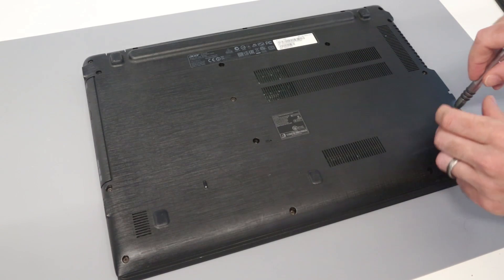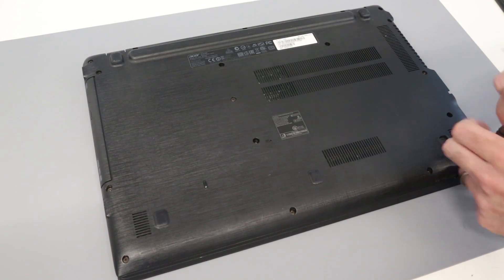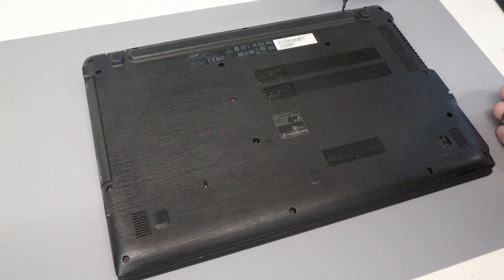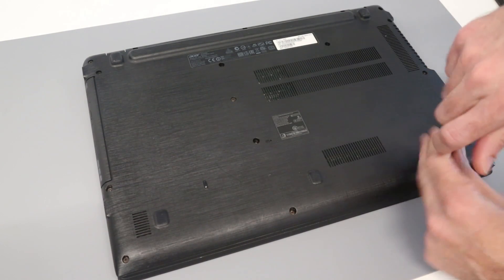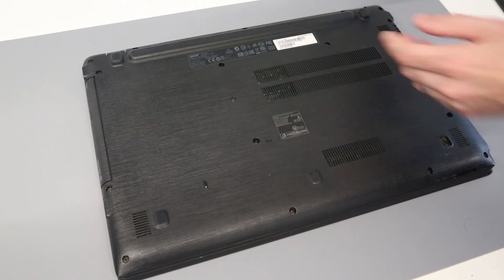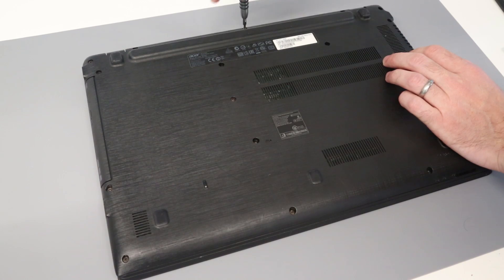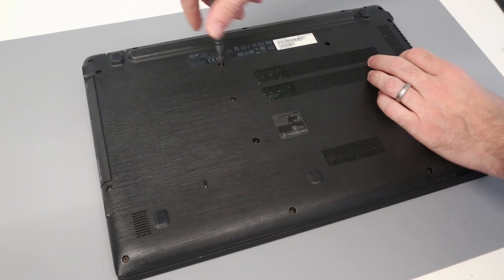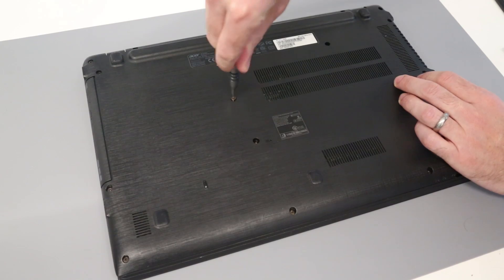They are all visible from the underside of the laptop. I was actually surprised I've never featured one of these machines on the channel, because I've done a lot of drive replacements on them. Here in the UK it was a very common machine — Currys PC World had some good deals on them. The specifications were okay and the deals were very good, so you'd see quite a few of them. I'm going around the base taking all the screws out and positioning them in the same order I remove them. I believe they are all the same size in this base, but it's always good practice to keep things organised.